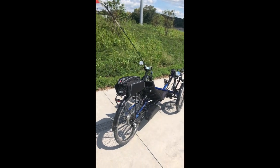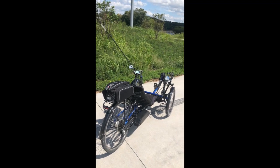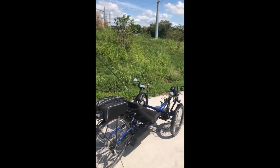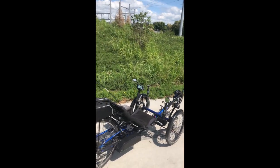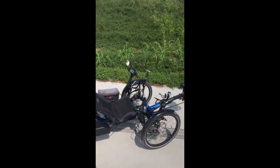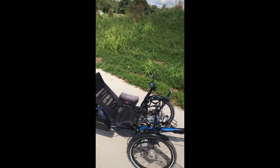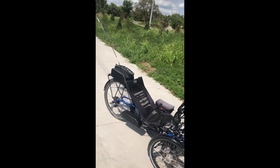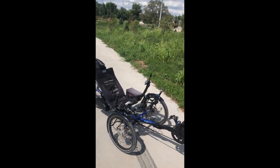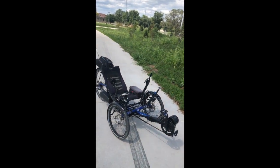Greetings, my name is Steve and my wife and I have been riding trikes for about 15 years probably. We started out with a tandem recumbent trike and switched to these trikes about eight years ago. We just added an e-assist that we'd sure like you to know about if you're at all interested. It has opened a whole new avenue in terms of biking and the fun of riding a recumbent trike.